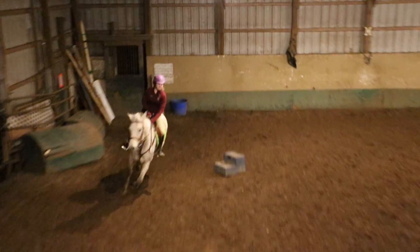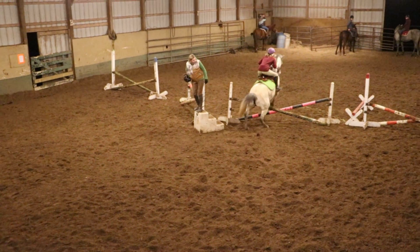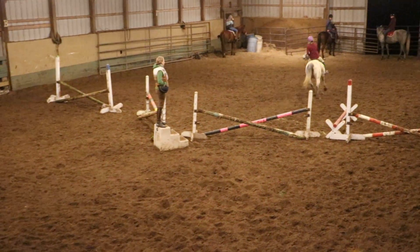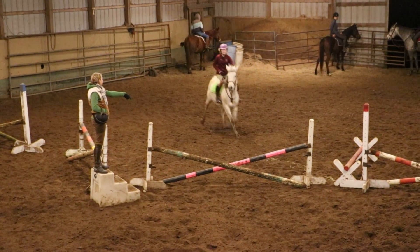Good. Now she did canter right away, but it wasn't the true lead. That's right. Now turn left, come back over here, back over the jump. It was cute once, but it ain't happening anymore.